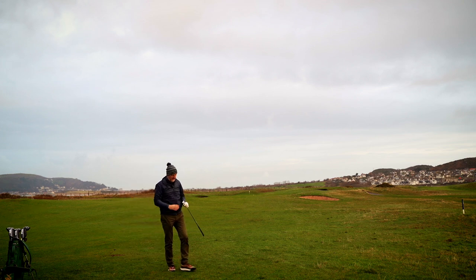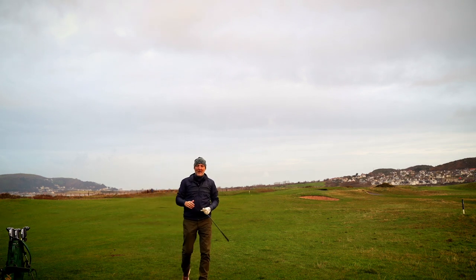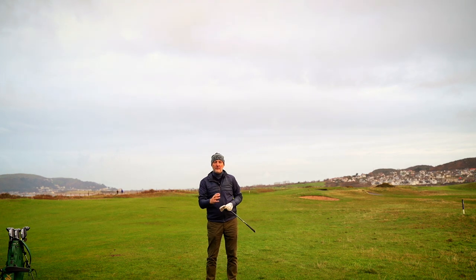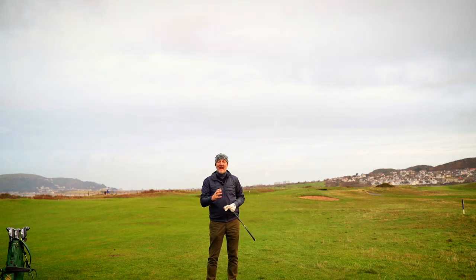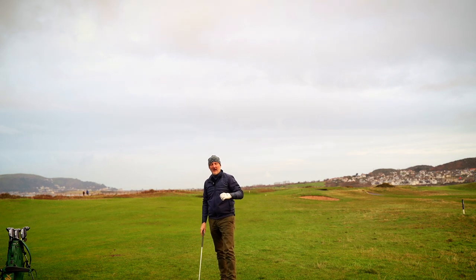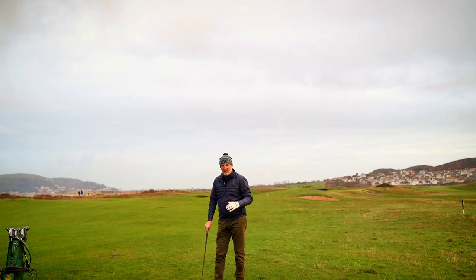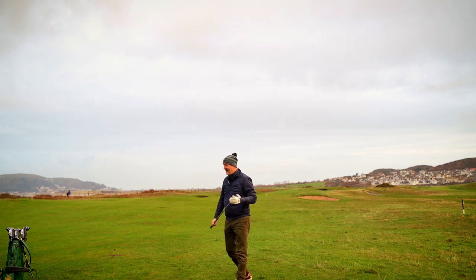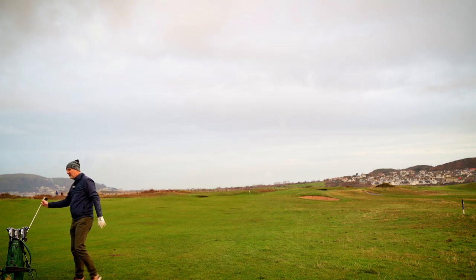That is the mark of a good game improvement iron in my opinion. Just looking down to see which one I played — that is the Max. That was a terrible strike, came right off the toe end, and I was doubting we'd get anywhere near the green. The fact is we've made the front half of the green. Game improvement irons and that help across the club face is there for a reason — because we're just not consistent enough.